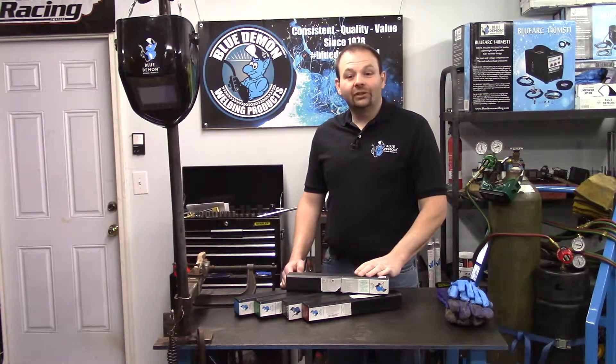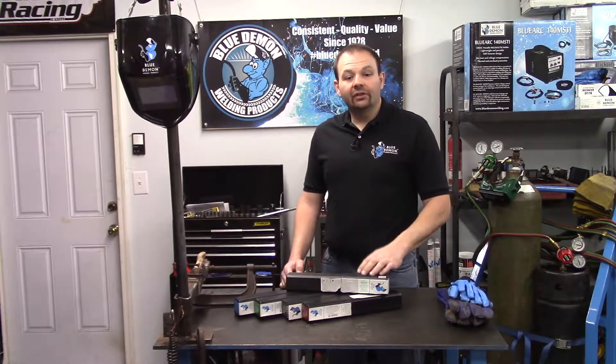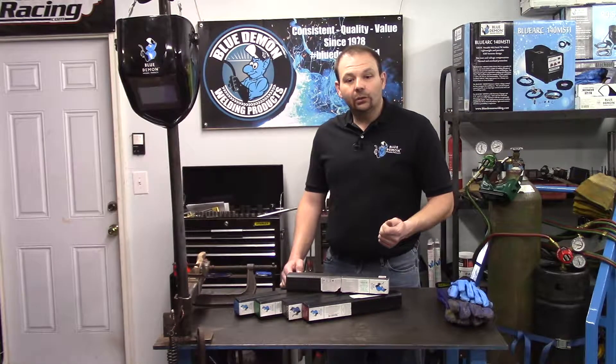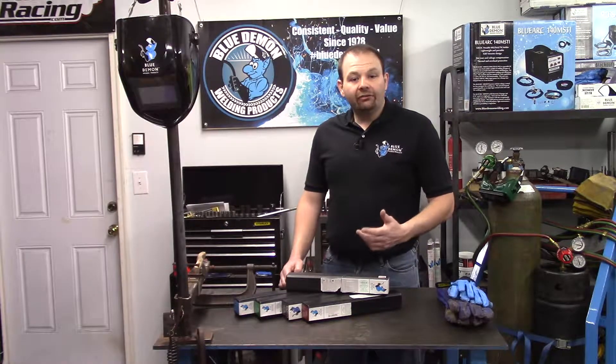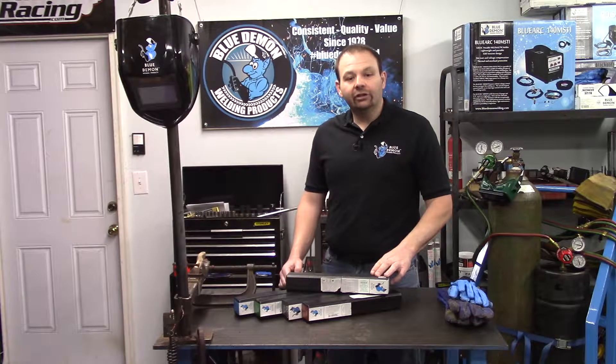Hey there and welcome to the shop. In today's video, I would like to introduce you to Blue Demon's Cast Arc Electrode. We will discuss some of the details of this electrode, some safety concerns and how to deal with them, and a short demonstration of the product. Filler metals are manufactured into different forms and classified into different categories.